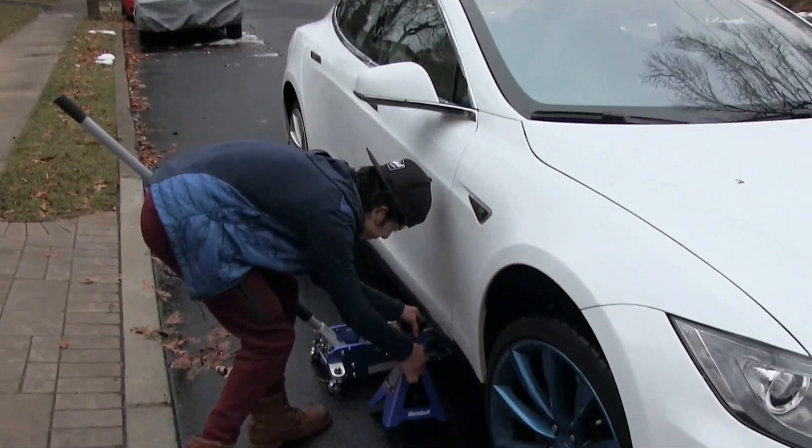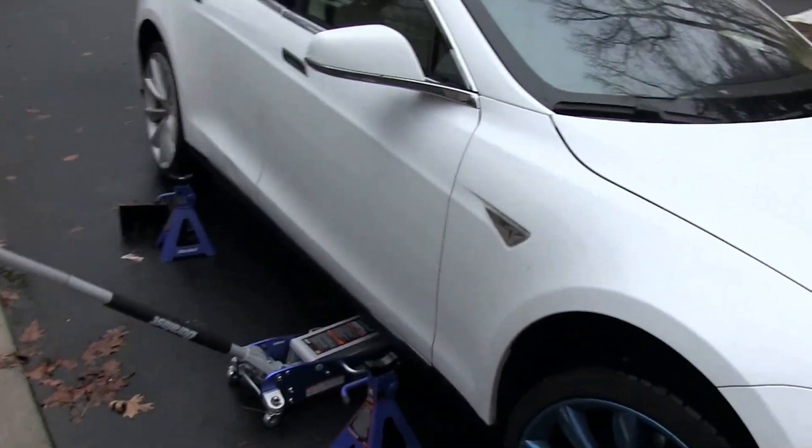And just break that last one loose. Get everything in place again and just drag this jack back up.